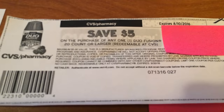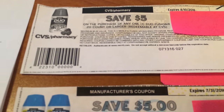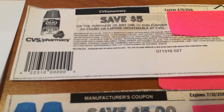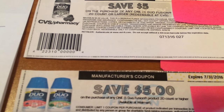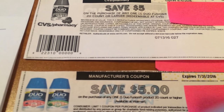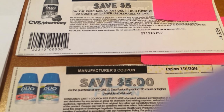According to CVS policy, you are allowed to use a manufacturer coupon along with one of the CVS coupons to give you extra savings — that is in their policy. Some stores might give you a hard time, but if you print off the policy and bring it in with you, they should honor that. My stores haven't given me any issues.